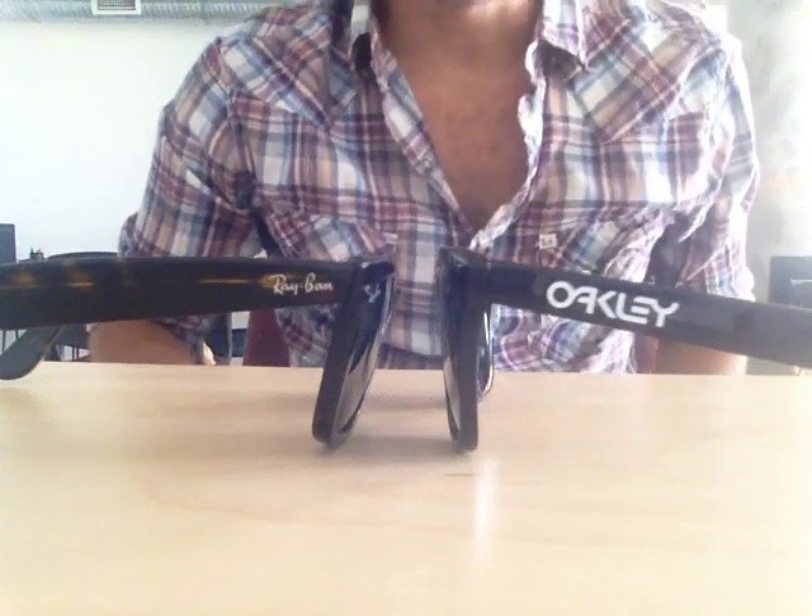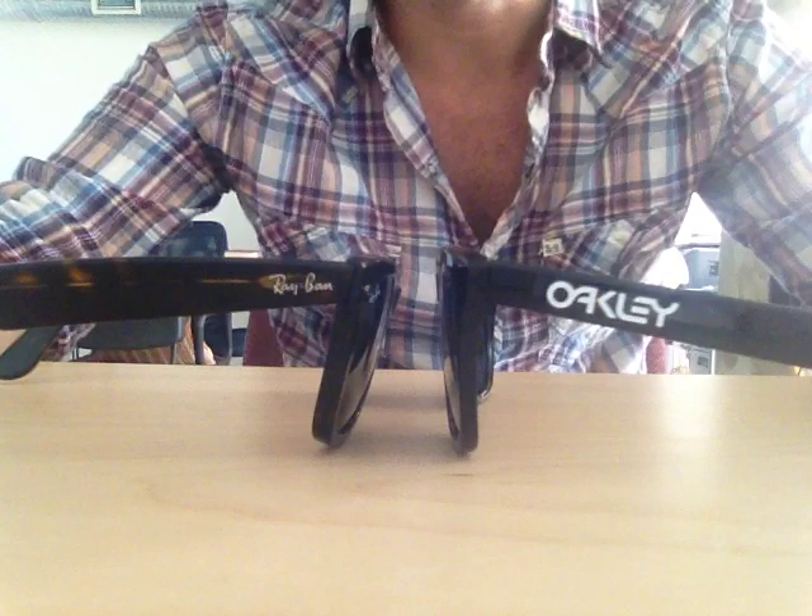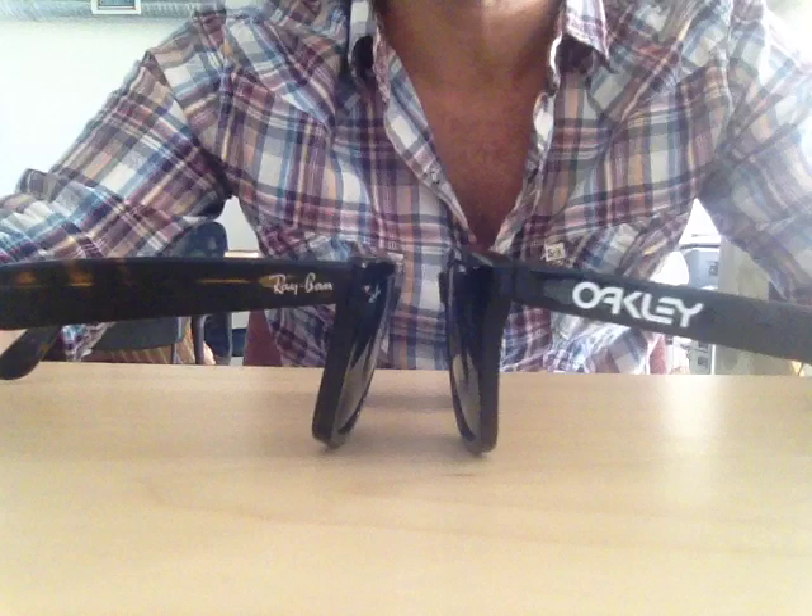Welcome to another Shades Daddy video. We're comparing the Oakley Frogskins to the Ray-Ban Wayfarers. People in the market for Wayfarer sunglasses often look at or compare the Frogskins — these shades right here — to the Ray-Ban Wayfarers.